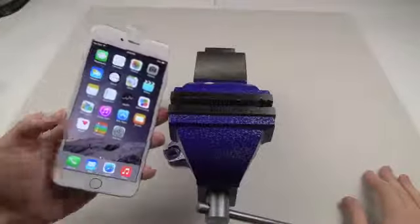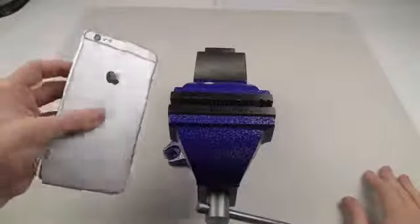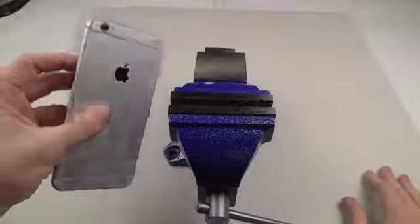So again, this is a legit iPhone 6 Plus. This is not a clone. This is not a fake. Just to show you guys.